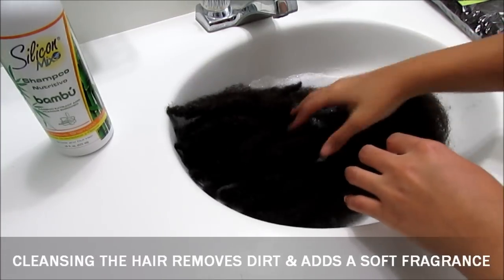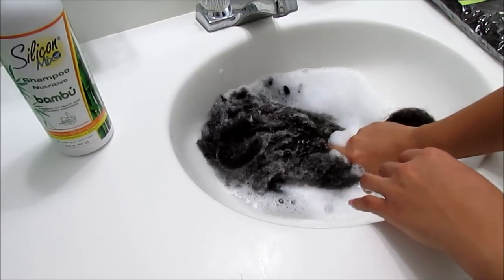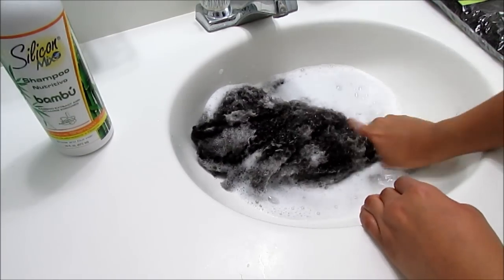As you can see, I'm immersing the hair in water. I added room temperature water — it should be more of a coolness versus a warmth to the water, because we do not want to add any unnecessary heat just yet.